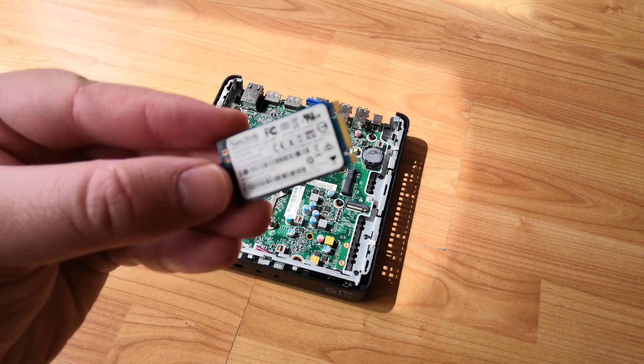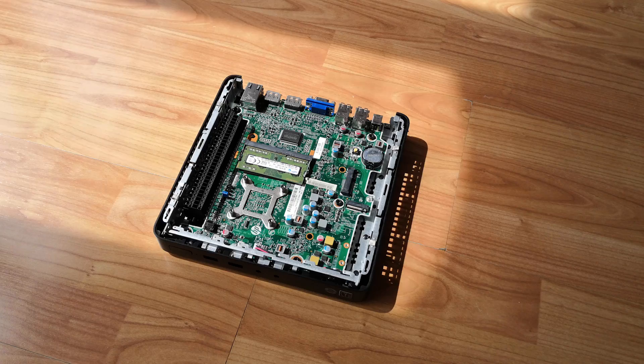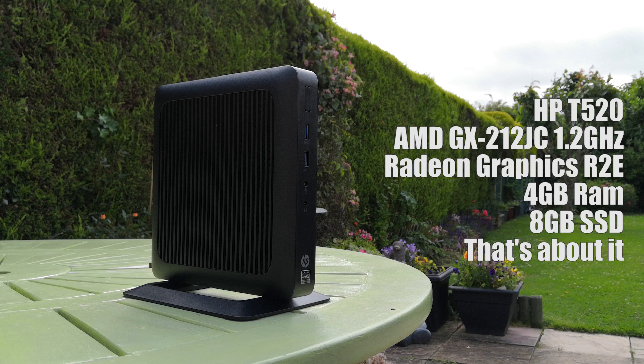Because they never needed the power to independently support programs, you might find that the specs of these things seem a little lackluster, more often than not offering tiny storage capacities too. This one uses an 8GB SSD, 4GB of RAM, and not much else. The main point of interest is the AMD GX212JC processor along with the integrated Radeon R2e graphics. Never heard of them? Well, let me assure you that it's probably for the best.